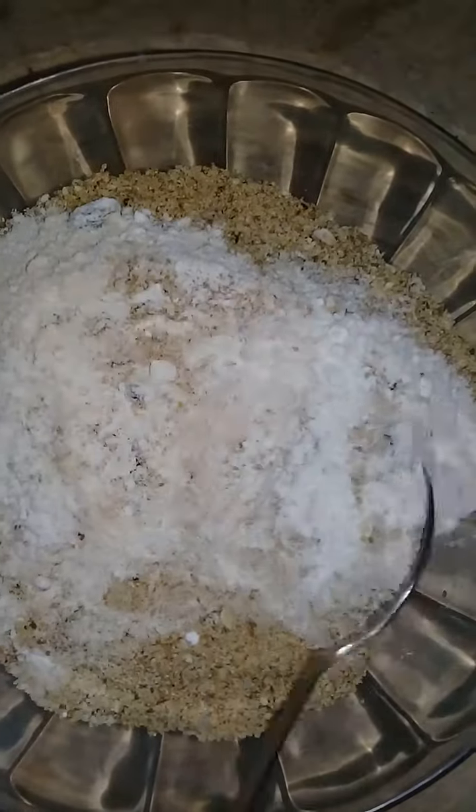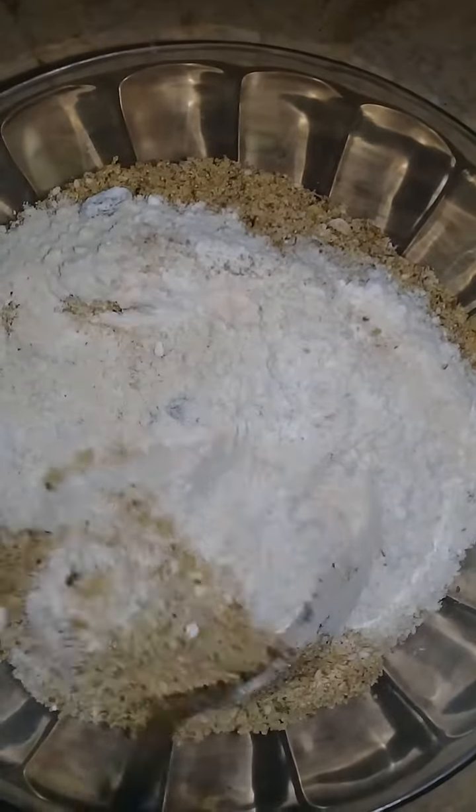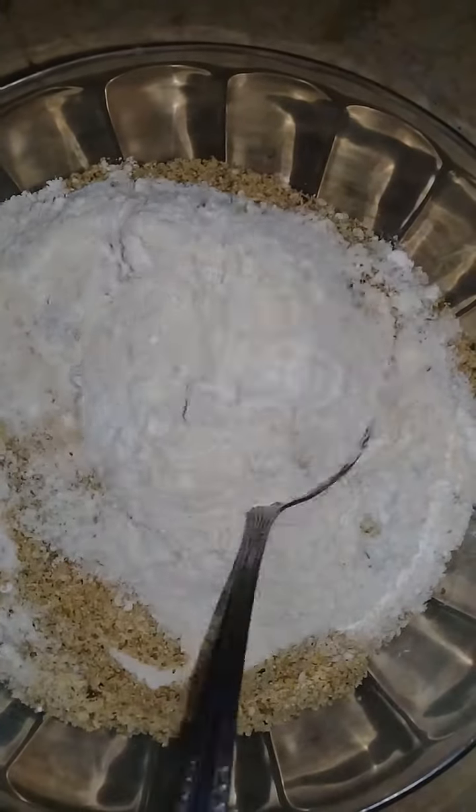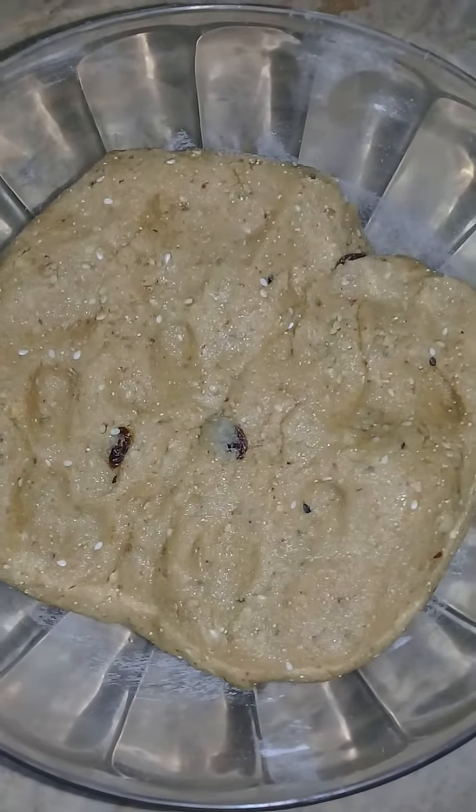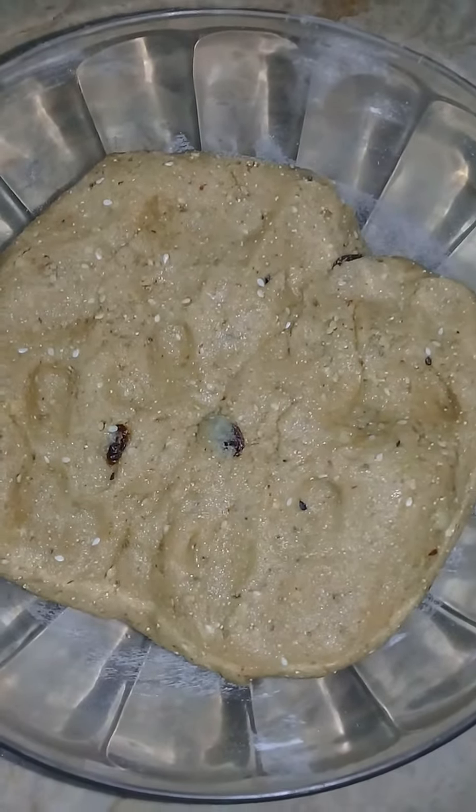I will mix all the ingredients with gurd. So now I will mix it for 10 minutes.